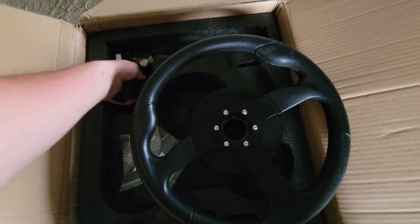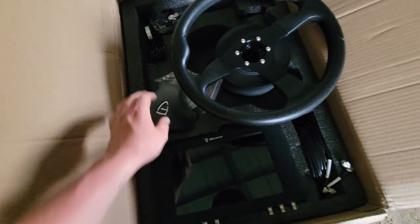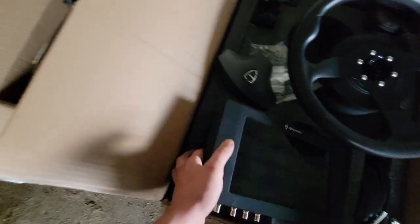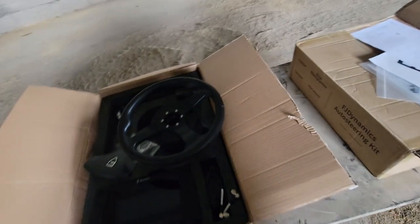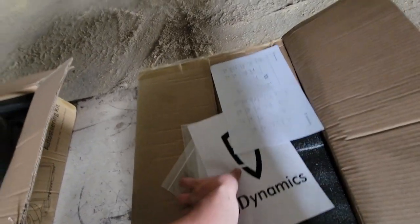Looks like we got some more wire in here, antennas, more wires. So that little box is all the sleeves and some other hardware.